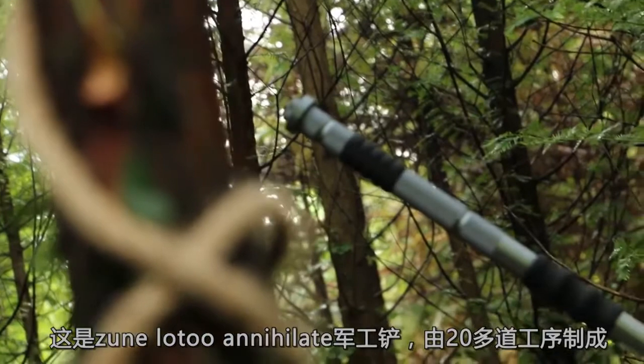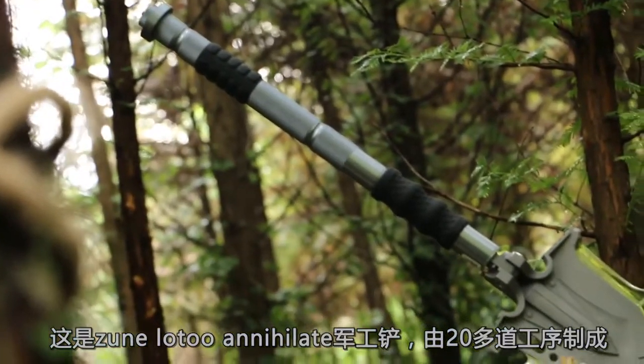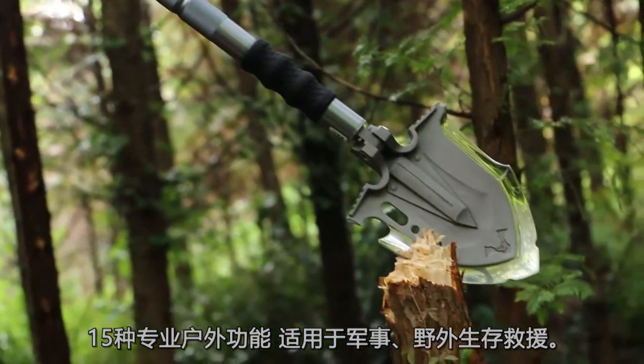This is the Zune Lo-2 Annihilate Military Shovel, made for more than 20 processes. With 15 functions, it's suitable for military and survival rescue.